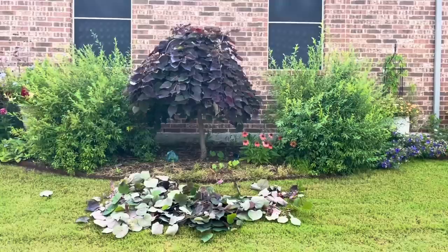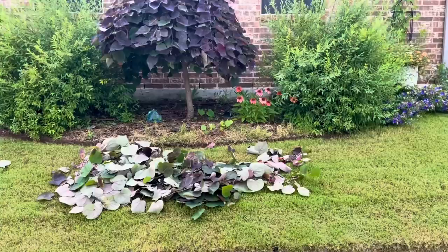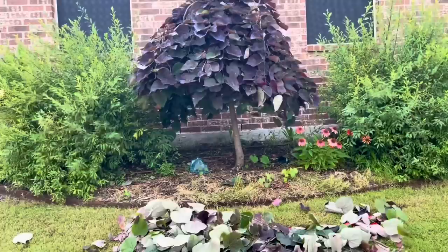It looks like a whole lot but it really wasn't that much. You can see there's some grass but a lot of this dead part is actually old violas. It's revealed I have a couple of coneflowers over there — I think it looks really nice. I really like being able to see the trunk; it adds a lot of depth to the garden. So next we're going to trim back these double bridal wreath spirea.